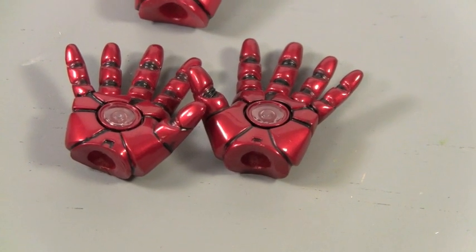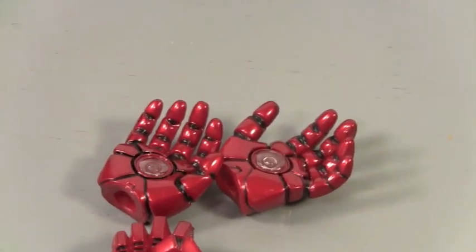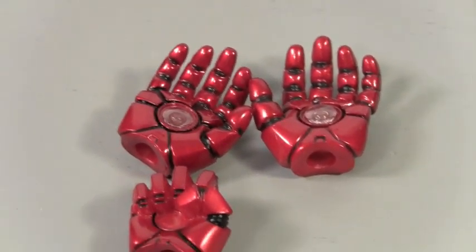He comes with four pairs of hands: two open palm hands, two fists, two half-palm hands, and of course the articulated finger hands.